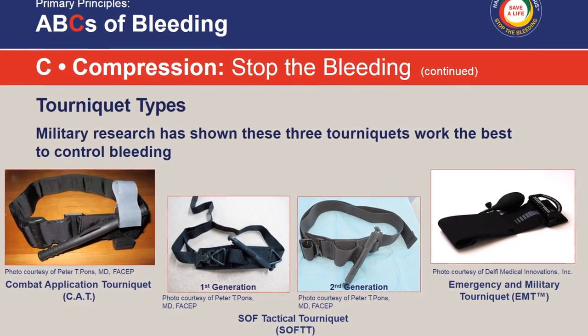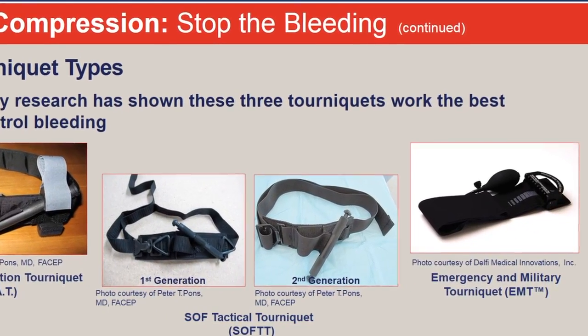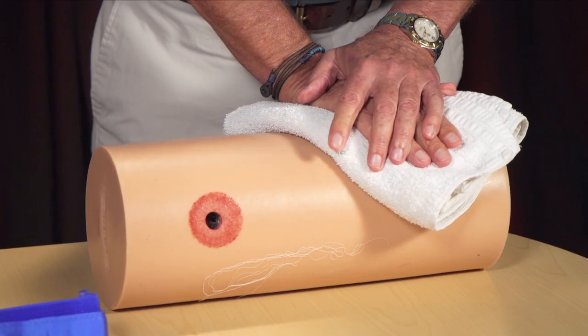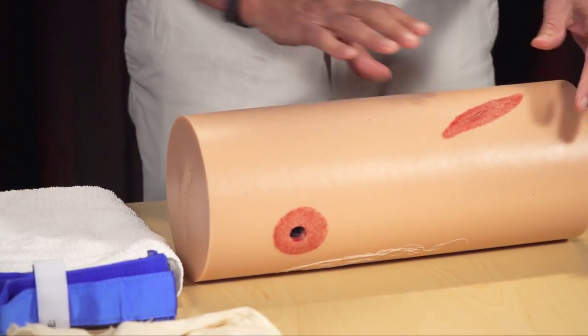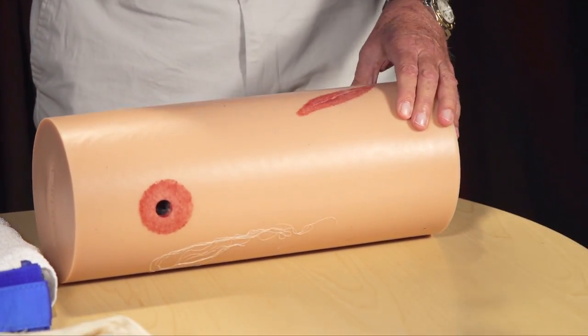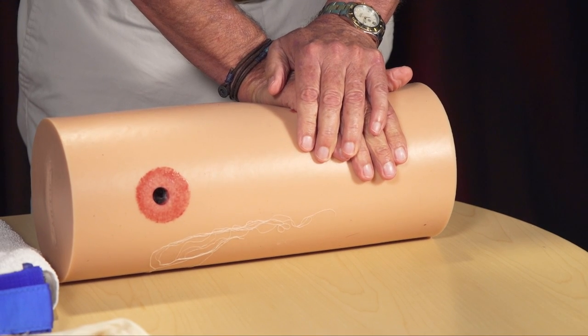If you've never used one of these tourniquets, you can't just look at it and say you know how to use it. Typically, when we were trained as EMTs and paramedics, we were taught to use direct pressure right on top of a wound to stop external bleeding. But through the last 20 years in the Middle East, we found that for deep, gaping wounds, it's better to pack those wounds and then put pressure directly on them, which distributes the pressure deep down into the wound.